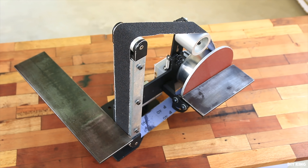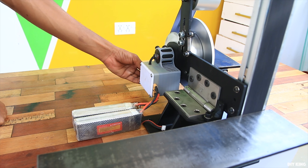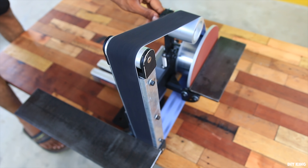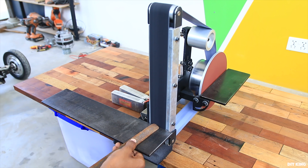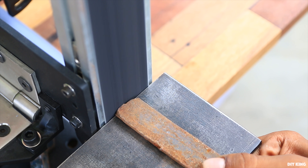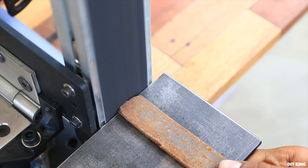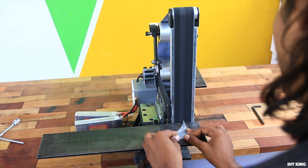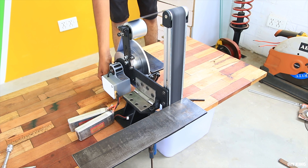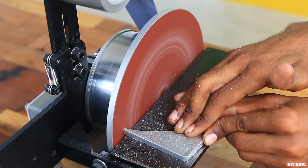We installed both the sanding disc and belt and the unit was ready for testing. When we turned it on, the belt started to skid on the left side, so we made some adjustments to the tensioner pulley. We then started sanding over the belt sanding bed in vertical position. With the variable speed there was sufficient power to sand a metal bar without the belt stopping — sanding aluminum sheet was a piece of butter for this thing. We tried the sanding disc and got even more power as it's directly attached to the drive unit.